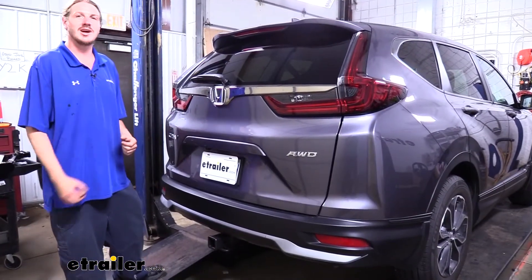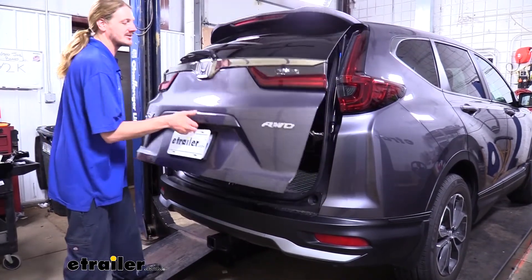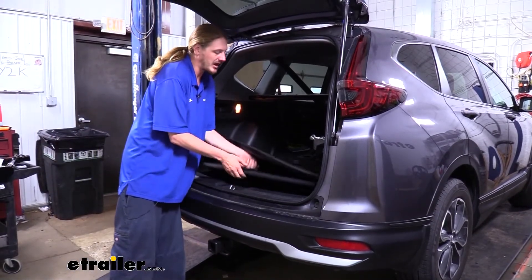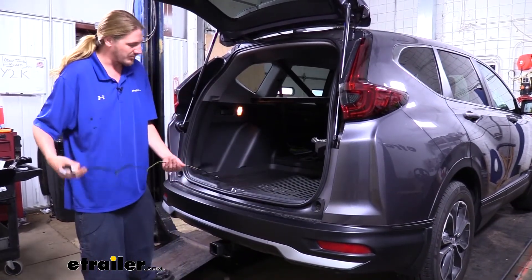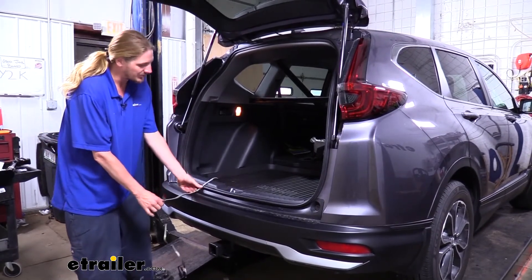This is what our wiring looks like when it's installed. You probably won't see any wiring here because this wiring is designed to live inside the vehicle, so it's completely hidden when not in use. You simply lift up your paneling here at the back and our wiring is stored underneath. All you do is drape it down over the back.